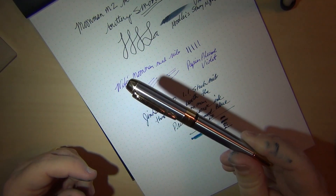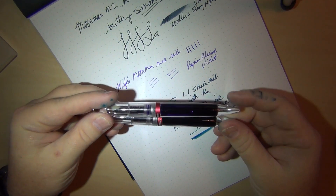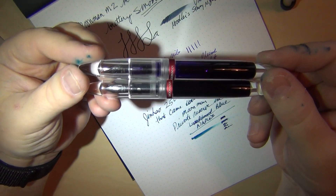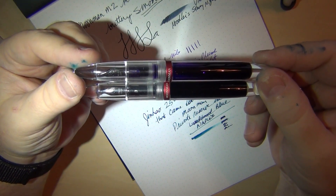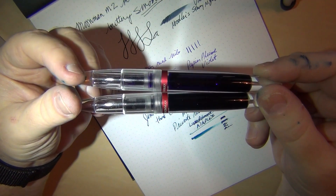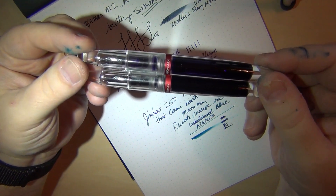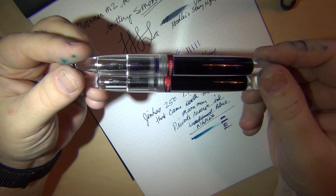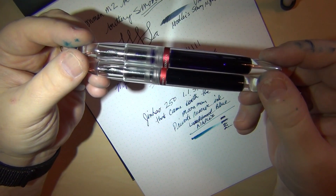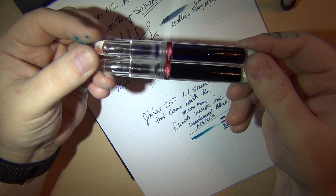The Moonman M2 is one of the nicer pens I've gotten in a while in terms of usability and writeability. When I'm looking for a pen, I'm looking for how well it writes when I pick it up. With just a plain iridium-point steel nib it does very, very well and is a great value at $15–16 shipped to your door. It's been a very nice, smooth, happy writing experience — mine and my wife's both. Thanks for watching — if you're looking for a good addition to your collection, consider the Moonman M2.